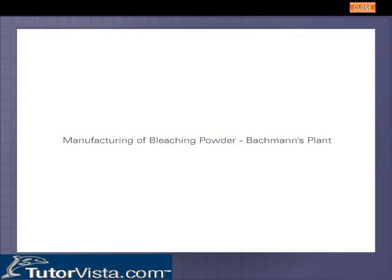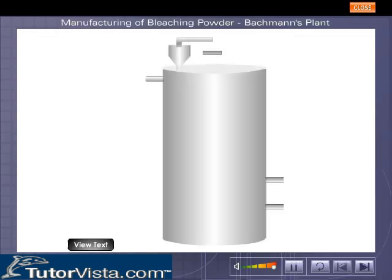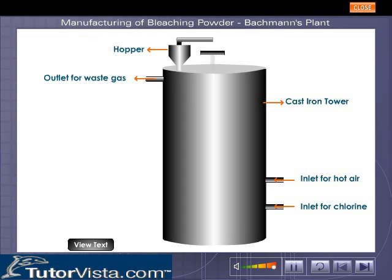The external view of Backman's plant, used in the manufacture of bleaching powder, is shown here. The plant consists of a vertical cast iron chlorinating tower, which is provided with a hopper at the top for introducing slaked lime — the raw material. There are two inlets: one for hot air and another for chlorine gas.